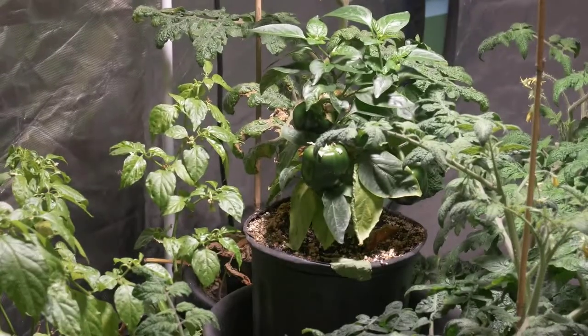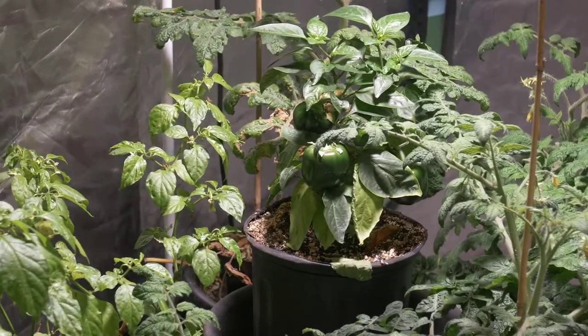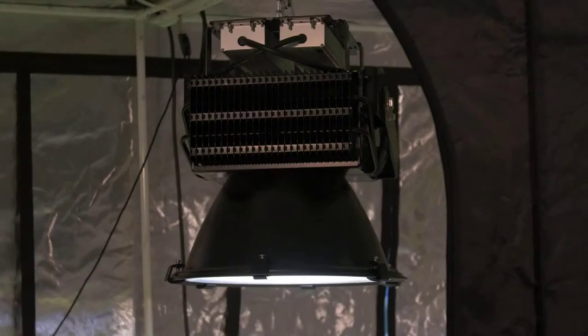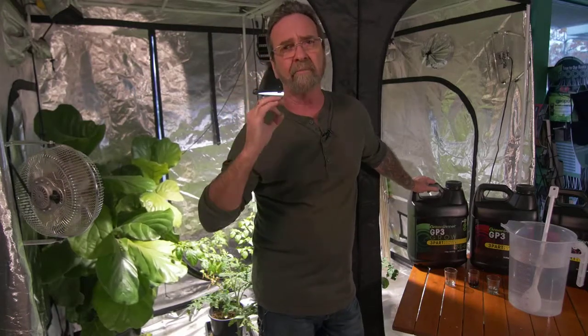You can see some of the tomatoes down here I've got under the Spectrum King LED — that's a whole other story — but I've got to tell you, these LEDs and the combination of these new nutrients, everything is just flourishing. It's absolutely fabulous. These nutrients are spot-on when it comes to the ratios. I'm really looking forward to springtime so I can get back out there and play with them.